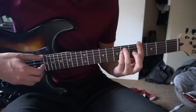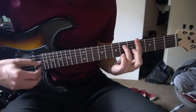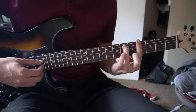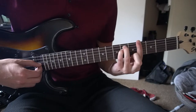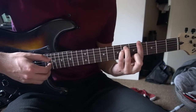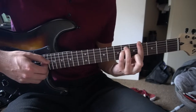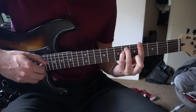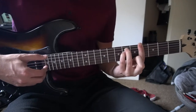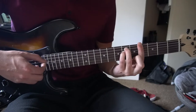You're going to start out with a G sharp minor. Bar the 4th fret, all 6 strings, ring finger on the 6th fret of the A string, pinky on the 6th fret of the D string. And we're going to pick E, D, G, B — so you go right down and up: E, D, G, E, G, D.